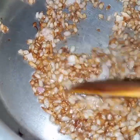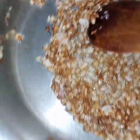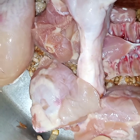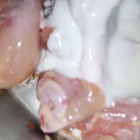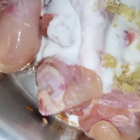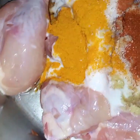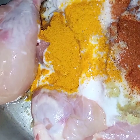Now onion is light golden in color. And now I will add in chicken, yogurt, ginger garlic, and all the spices except garam masala. And now I will cook this till chicken is tender.